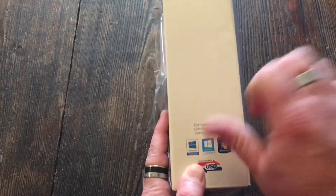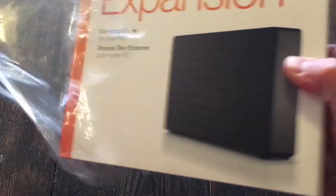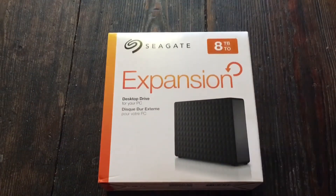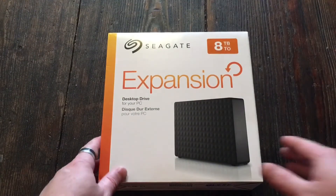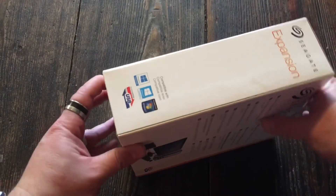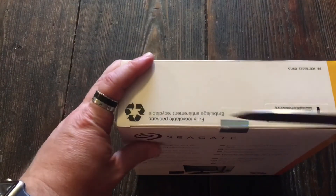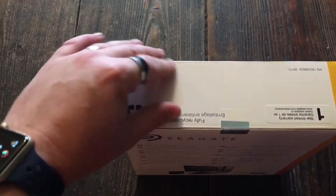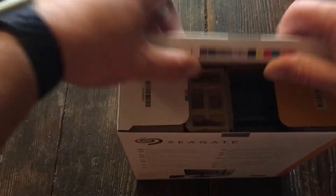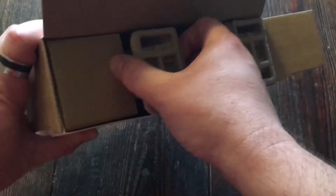You can see the Windows software inside here is going to be for Windows, so make sure you need it for Windows or you'll have problems. Same thing for Mac — if you order a Mac version and want to use it on your PC, you're going to have problems. So listen up. Here's the little opening tab — boom — once that's cut, you can't really send it back.